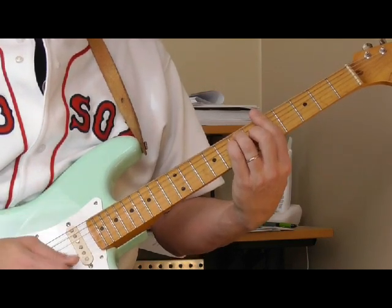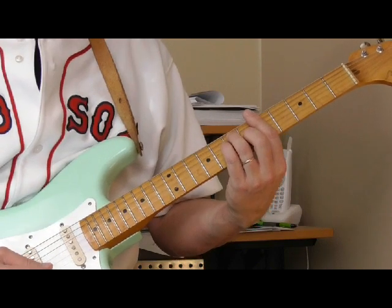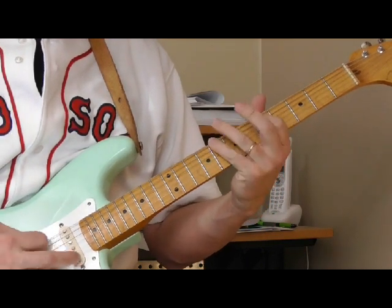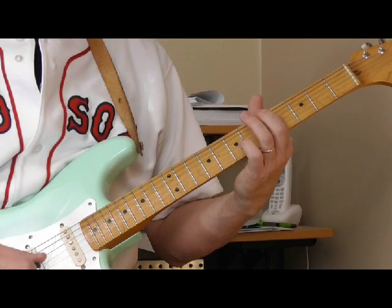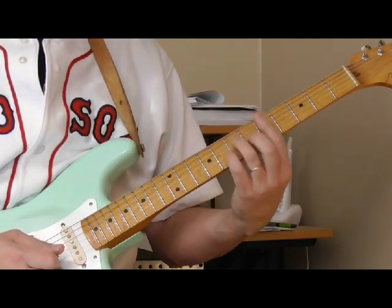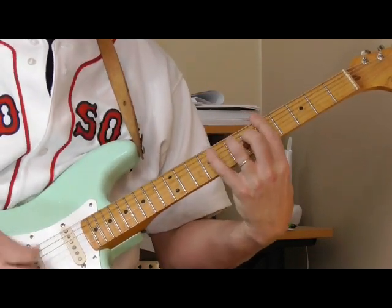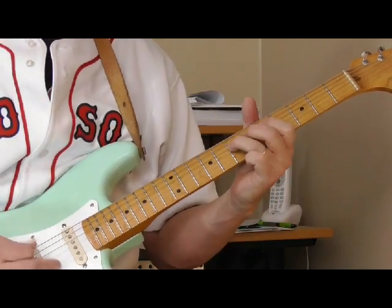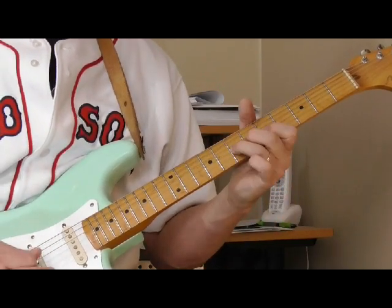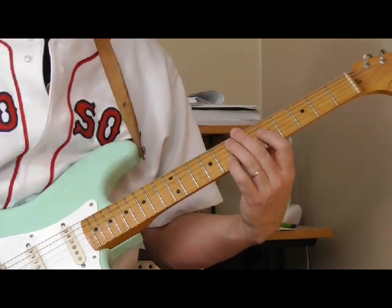So if we're playing an A, we've got this pattern of notes that we can play. I'm going to show you a rough version of this, which I think is easy to get started with. Those are notes in that first position blues box — that's what I call the skeleton or the outline of it. See how I just play that pattern and all the notes sound good, like they belong, they sound in tune.